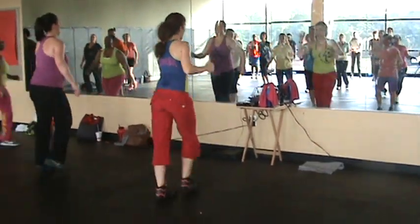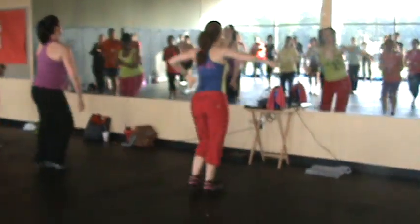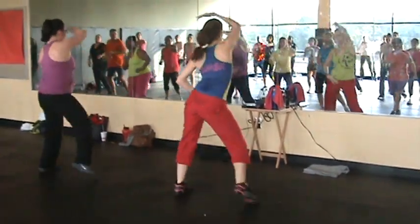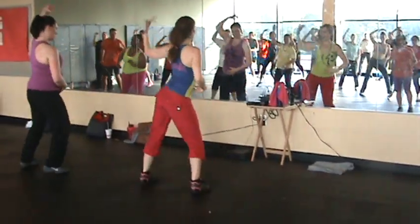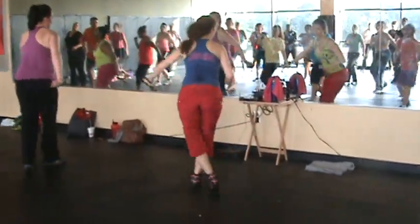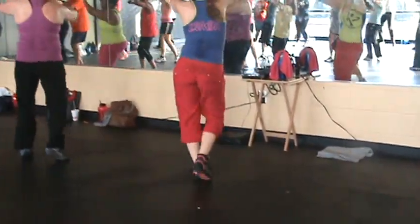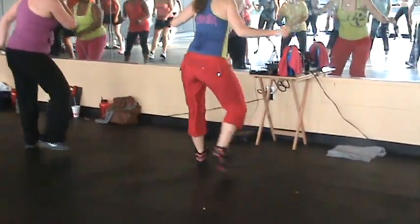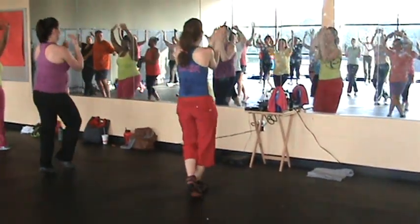Alright, let's go to the back. Back. Step out this time. Overhead. And remember this pattern. Woo! You guys look good, I think we're good, one more round. You gotta move it fast. Across. And twist.